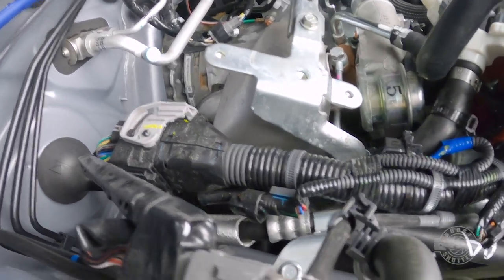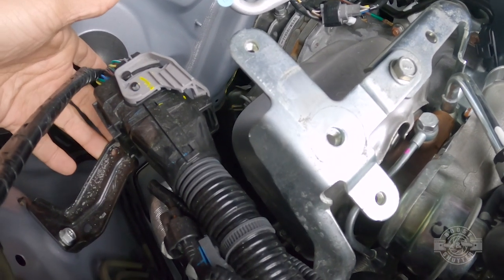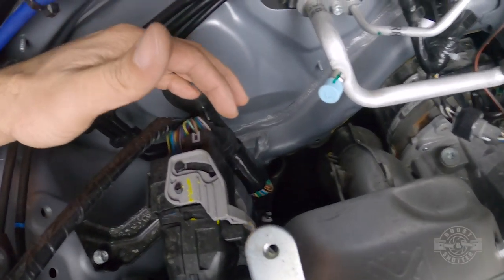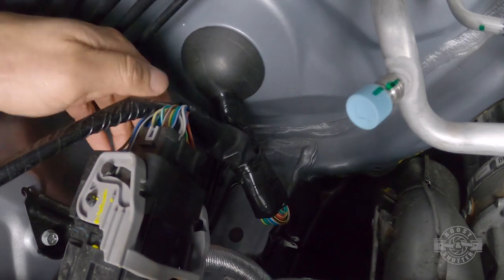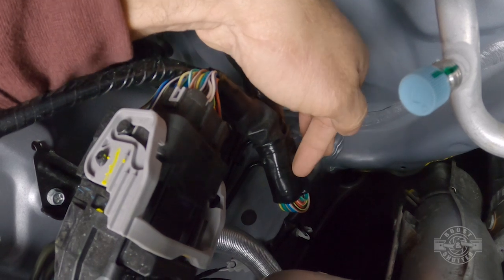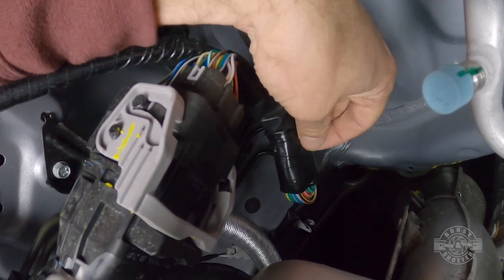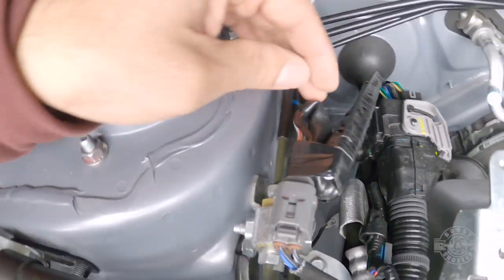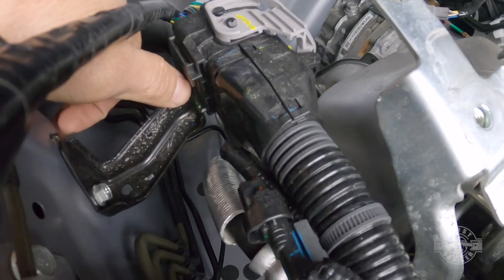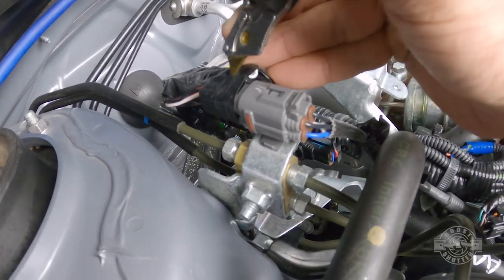Now it's time to make room for the air oil separator in the engine bay. The engine's main wiring harness is right here — it's very important we're careful around it and don't damage it. We're going to move this harness forward, but the cable is folded onto itself with no slack. We'll carefully cut this tape to get that slack back, and also cut the tape on this O2 sensor, then unclip and move the wiring harness to make the room needed.